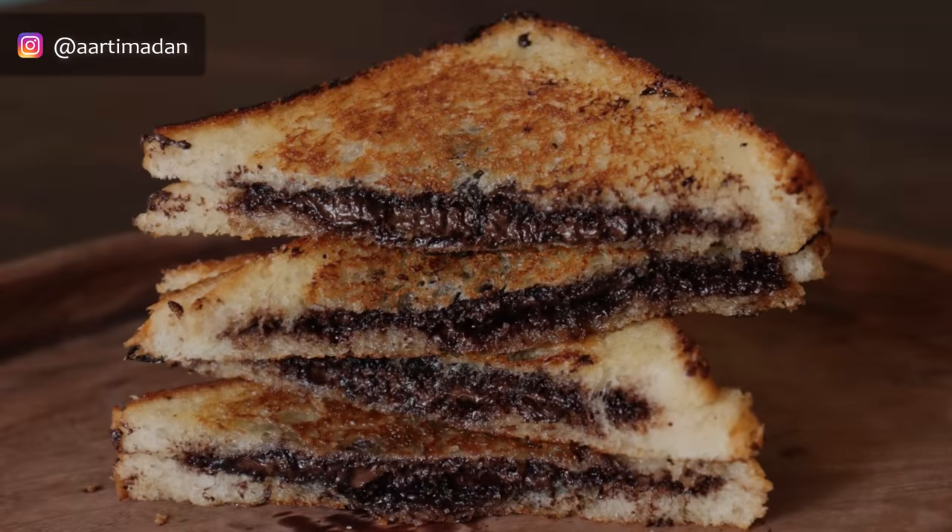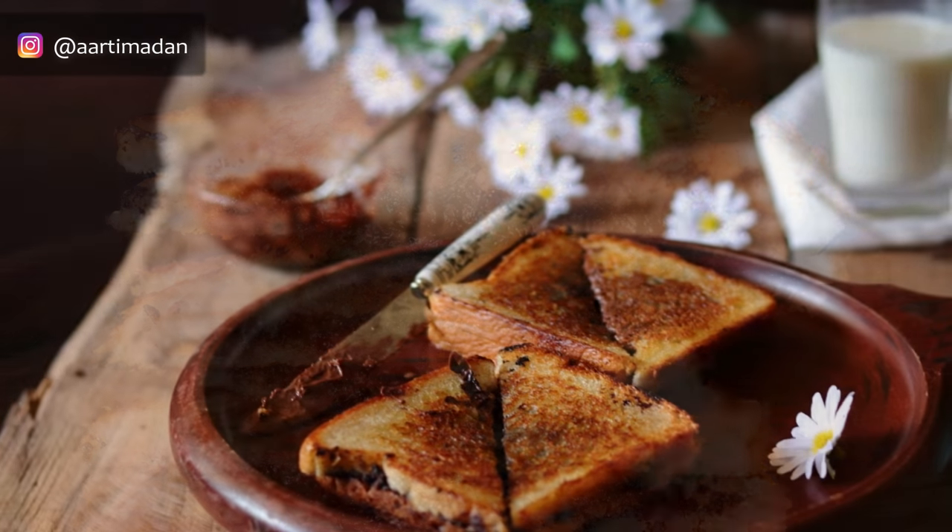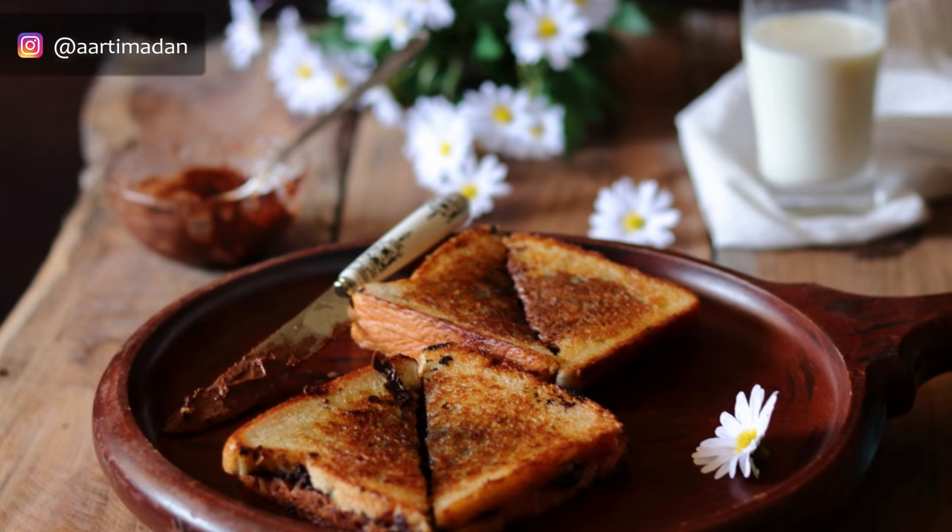Now cut it in your favorite shape and enjoy your delicious chocolate, Nutella, and cheese sandwich. I hope you like this chocolate sandwich recipe. Please make it at home for your family members, loved ones, and children. Enjoy it! Do hit the like button and subscribe to my channel — I will make delicious and yummy recipes for you. Until next time, this is Aarti. Keep enjoying good food.